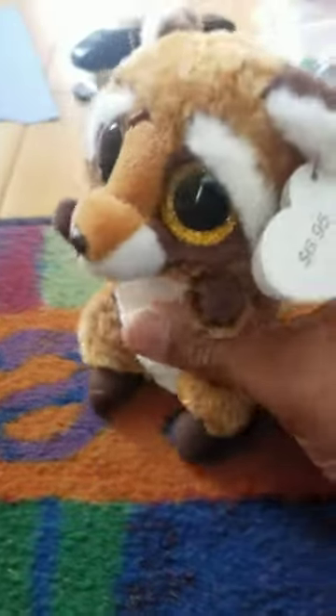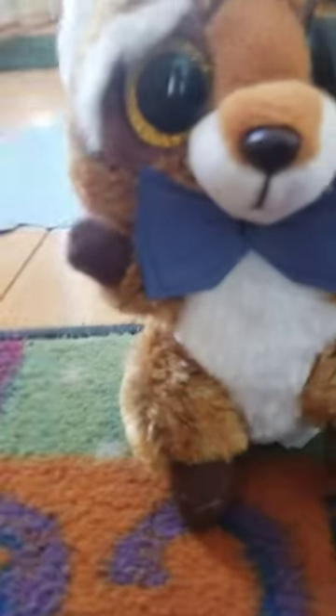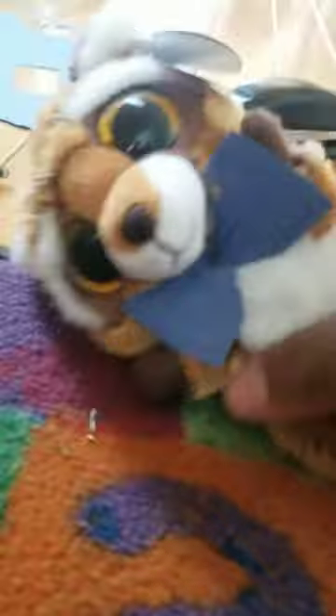So basically, you just finished it. Now it's time to put it on. Hello, I am Rusty. Just hold still, Rusty. Sorry, Rusty. That's exactly how you make a wonderful bow tie for a Beanie Boo.